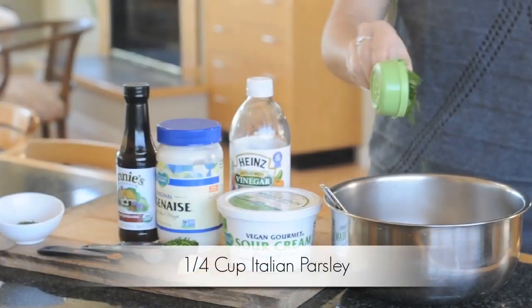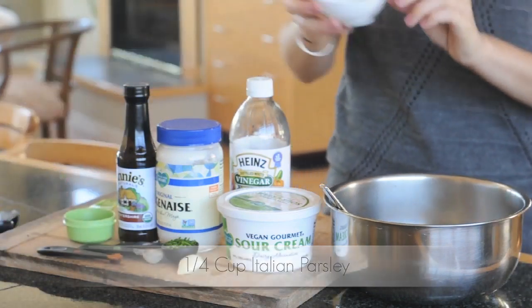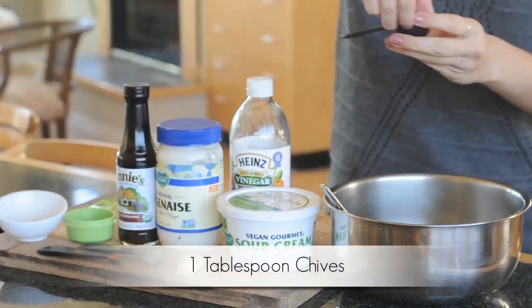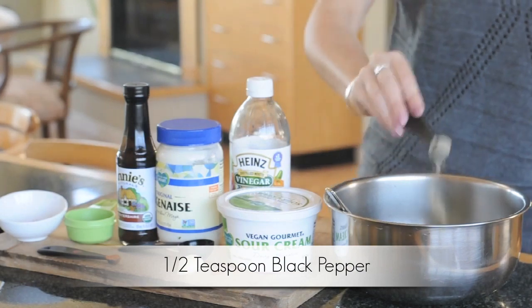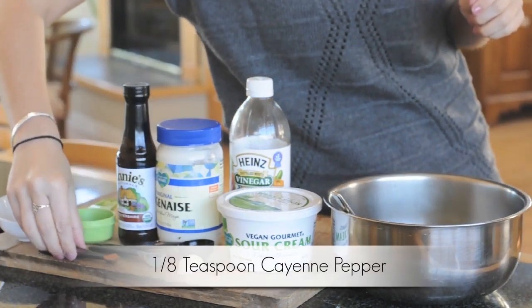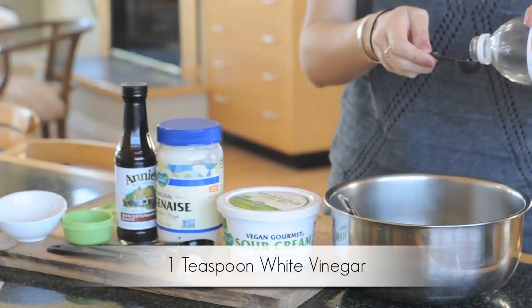Chop them until they're finely chopped, then add them to the bowl — there goes the parsley, now the dill, and finally the chives. Next up, one-half teaspoon of black pepper and one-eighth teaspoon of cayenne.